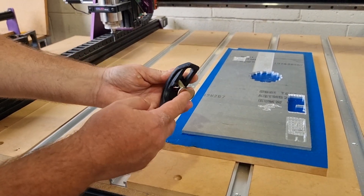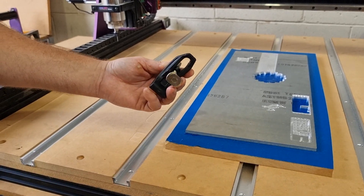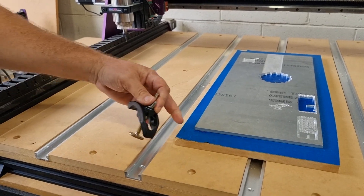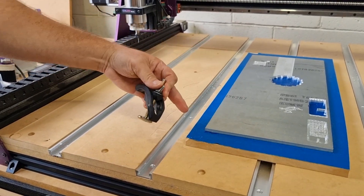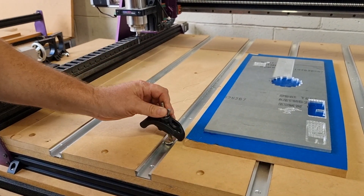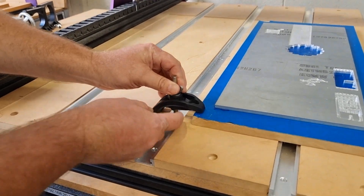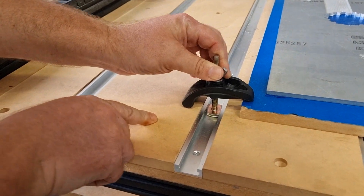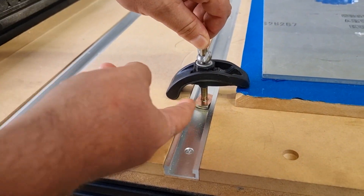By making it narrower, you can actually choose to drop this in wherever you would like. So for example, we've got our bit of stock down here — we're going to put this into the channel and place our clamp over the edge that we wish to secure. Then we're going to tilt this to the side so that it locks in underneath the channel.